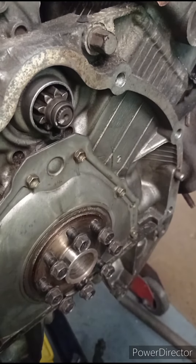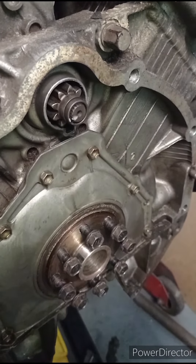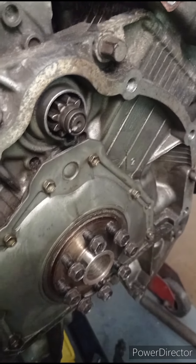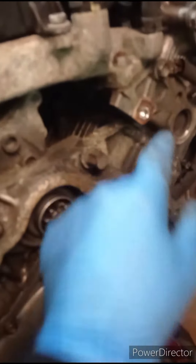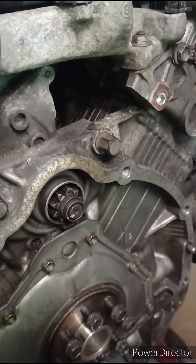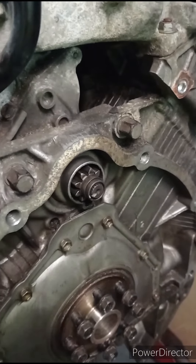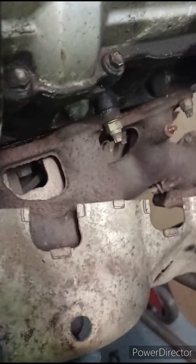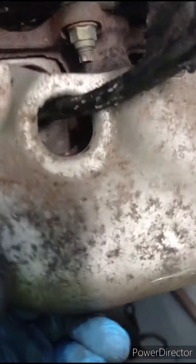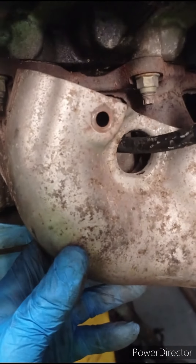Okay, removed the aftermarket flywheel. Changed my plan — just decided to remove and slacken some of these bolts, anything that needs to be accessed so I can get it ready for mounting on the engine stand. I'm also removing this heat shield off the exhaust, same for the other side. Obviously this one I've got to take off this old pipe and get that out of the way.